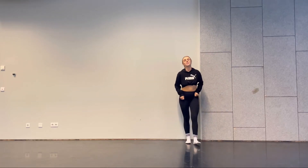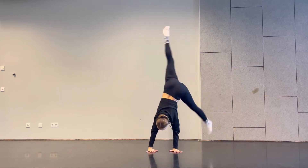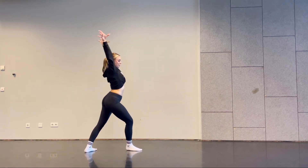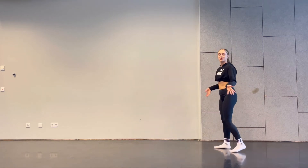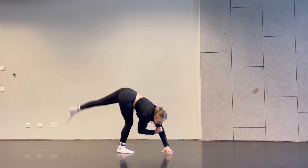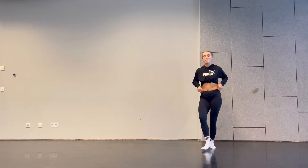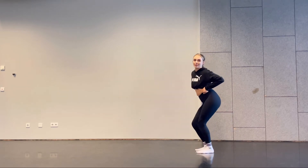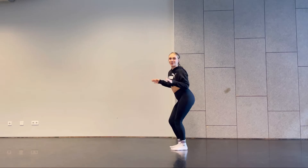Hi guys, welcome to my channel. My name is Nico and today in this video I'm going to teach you one of my favorite childhood tricks, which is a cartwheel. For advanced people seeking a challenge, you can try it on one arm, but I'm just going to explain the basic one.